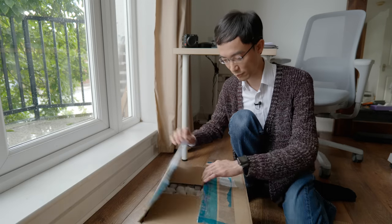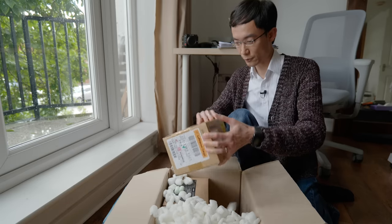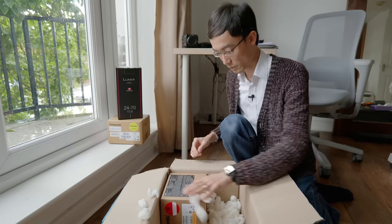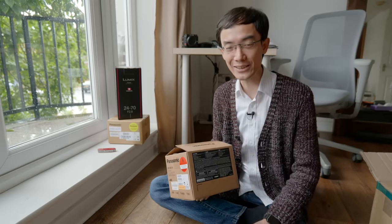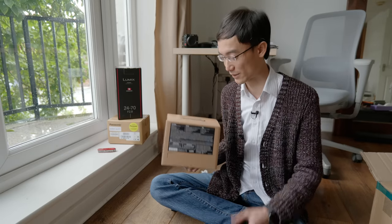So I have a box and within this box I have more boxes. Actually there are three boxes. This is a lens, but what's important is this box. While we've seen the title, this is the box camera Panasonic.